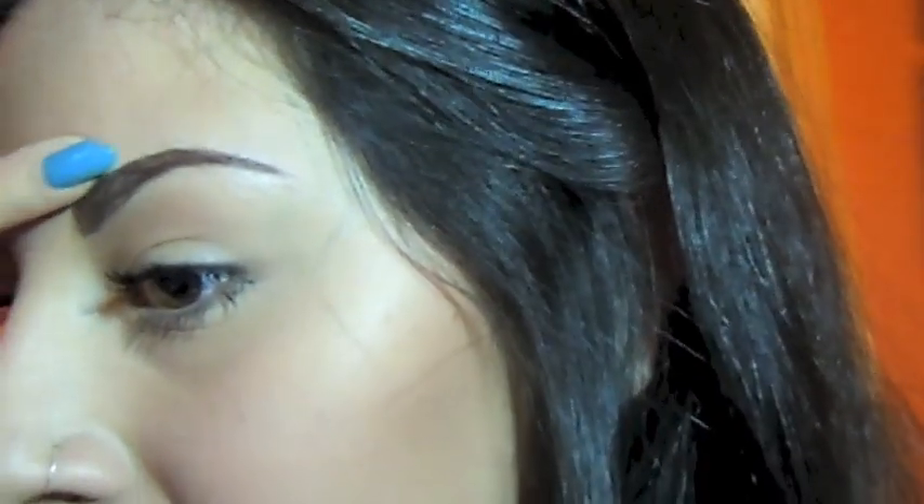This is how I do my eyebrows — it's really simple and easy. If you have a hard time creating that straight line, you just need to practice. A concealer brush really helps a lot to create straight lines. I'm going to go ahead and do my second eyebrow the exact same way and I'll be right back.